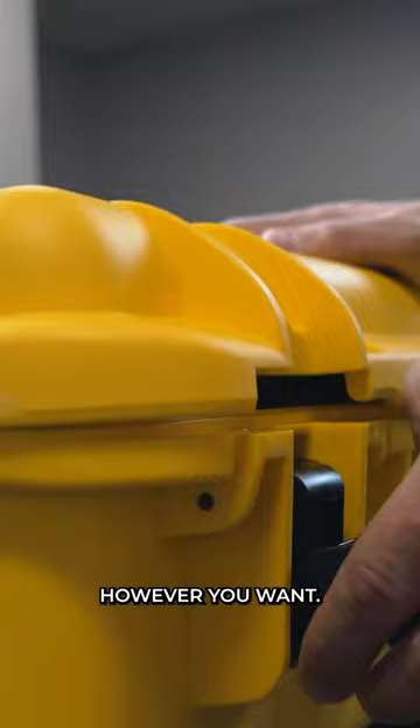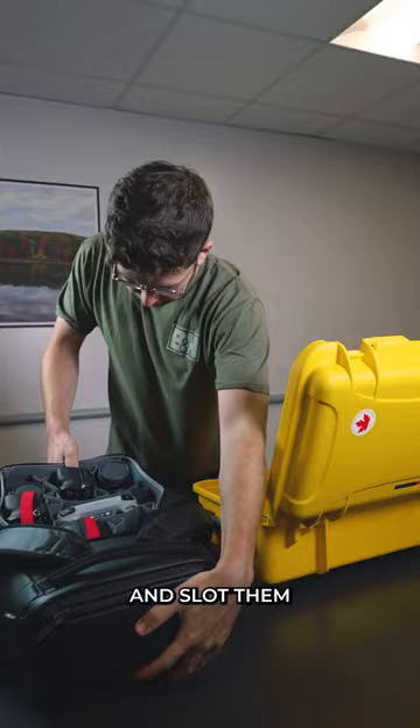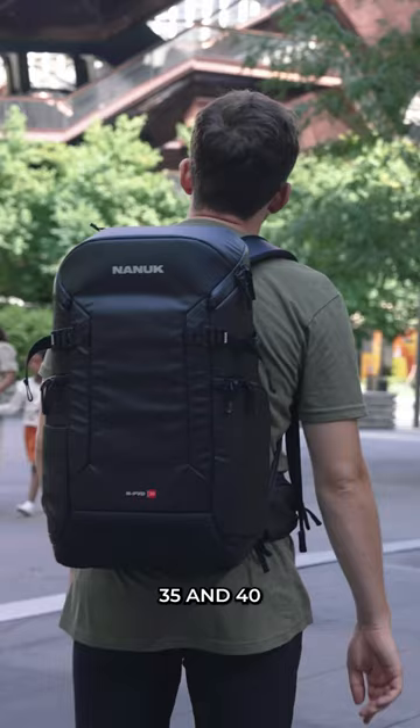When you need to be more portable, simply take the cubes out of your hard case and slot them into your backpack and you're good to go. Nanook have also released 15, 18, 35 and 40 litre backpacks, so you can get the right size just for you.